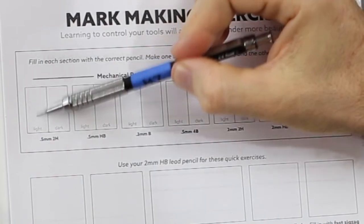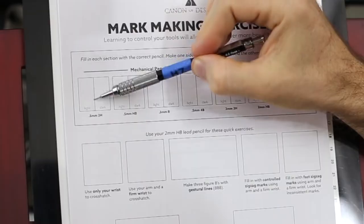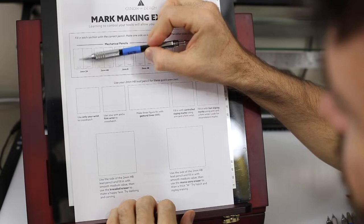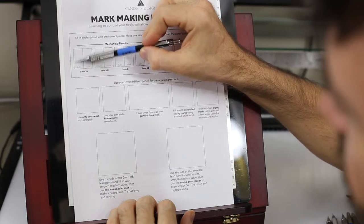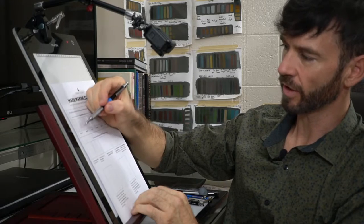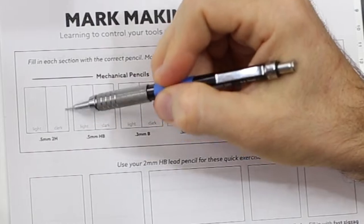That's pretty light. With the lightest area, see how I'm holding it on the side here? I'm able to just apply the pressure of maybe the weight of the pencil rather than pushing down onto the paper. So for the darkest side, we can get a better grip on the pencil and apply more pressure.